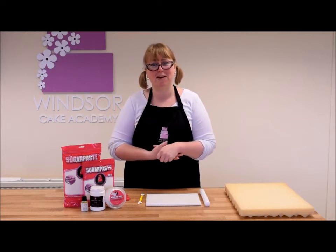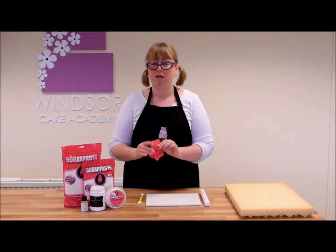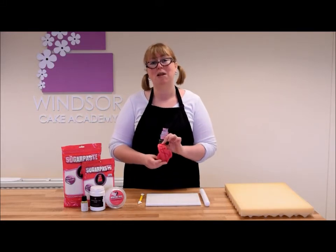Hi and welcome to another Winter Cake Academy tutorial. Today I'm going to show you how to use moulds, how to fill them, what to do to let them set, and then how to paint them afterwards.